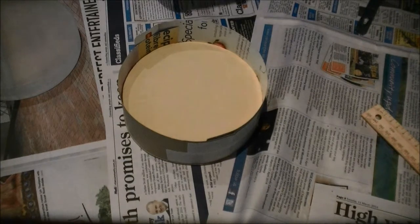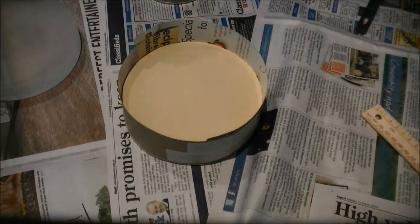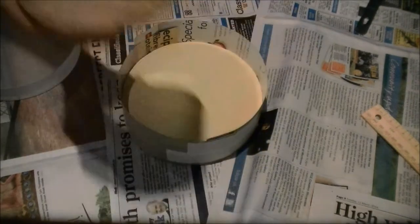Now we're up for polishing, and in this part we're going to be pouring the pitch. I've already made my second plaster tool, which we will be melting and pouring the pitch onto. We're done with the tile tool now, thank God.